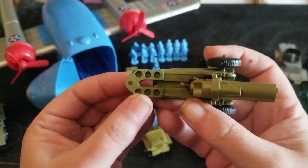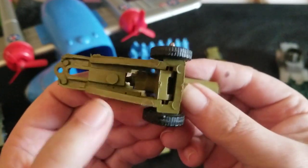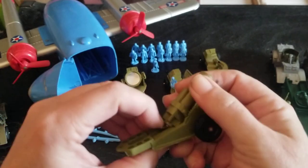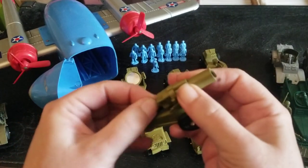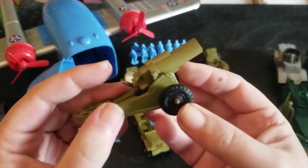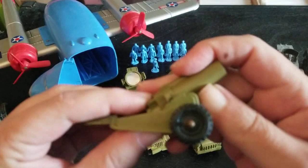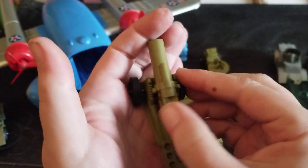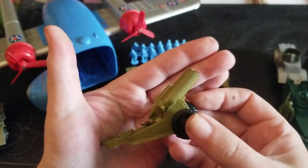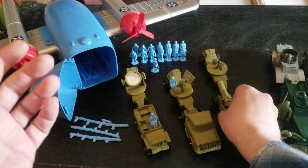So what you would do — this plugs into the truck or the Jeep, and the shells plug in here. There's a little spring in here, so you would drop one of the shells in and pull back the firing mechanism. It's not really working now, but it does have these little gauges to adjust the trajectory — isn't that neat? At one time there was a sort of firing mechanism here, but it's not working at all now. It's a pretty cool little artillery piece.